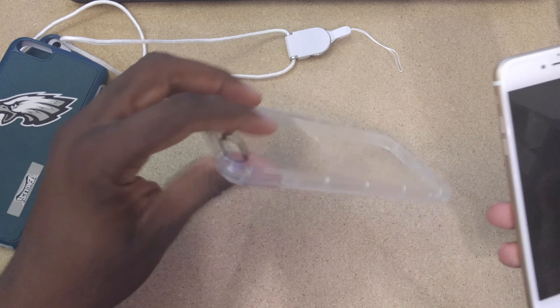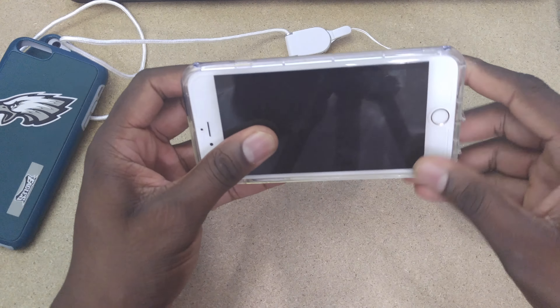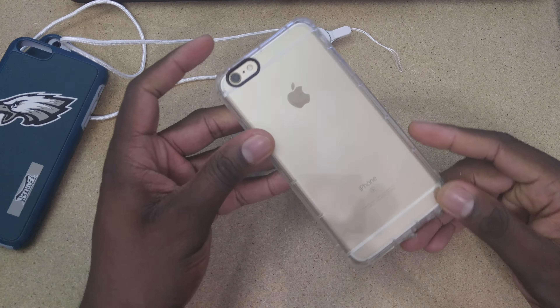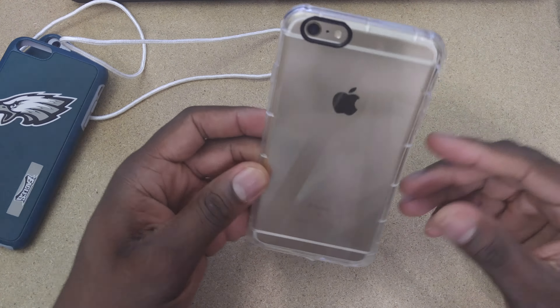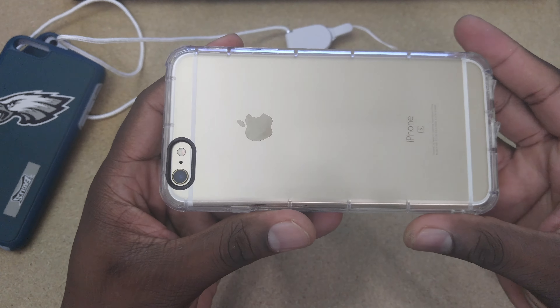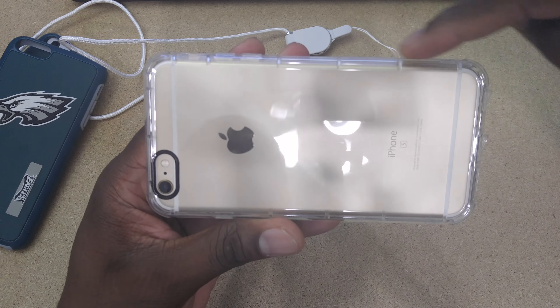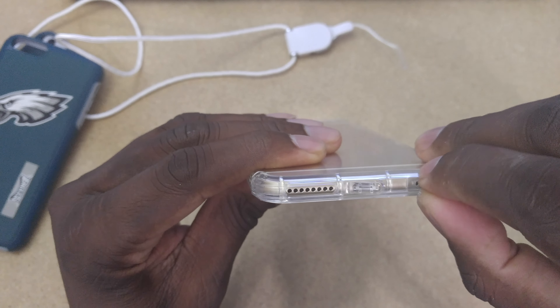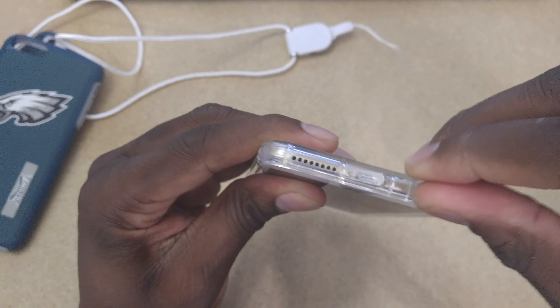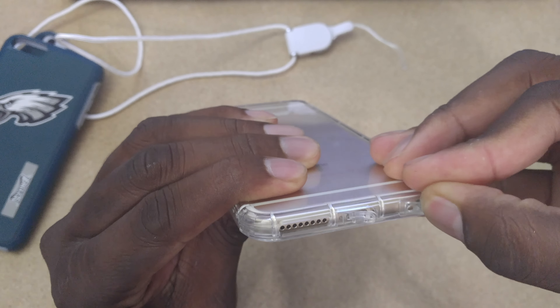I'll put a link in the description to their video on their channel. This is for the iPhone 6S Plus — this is the old iPhone 6S Plus. Here it is, you can kind of see the outline of the case. It's got an extra layer of padding all the way around. On the bottom, you've actually got dust covers, and the cutout for the microphone is actually pretty unique. It kind of just sits in there.